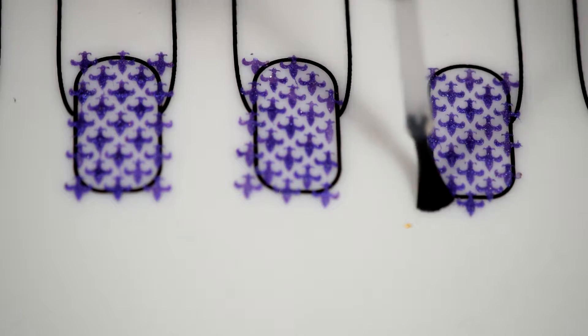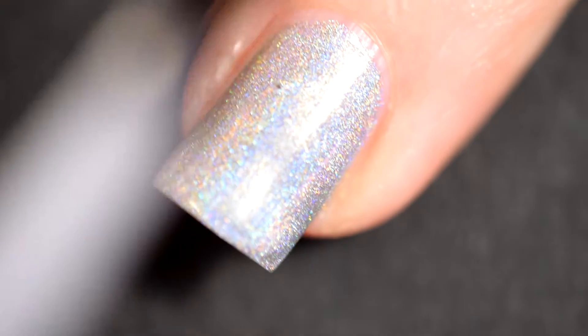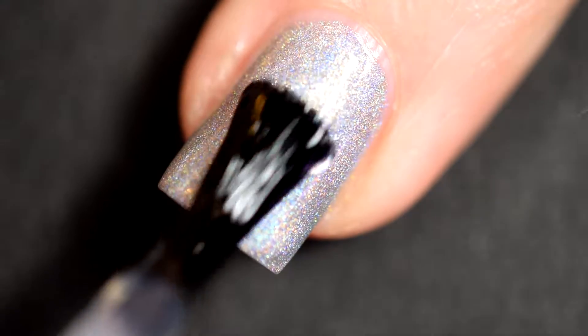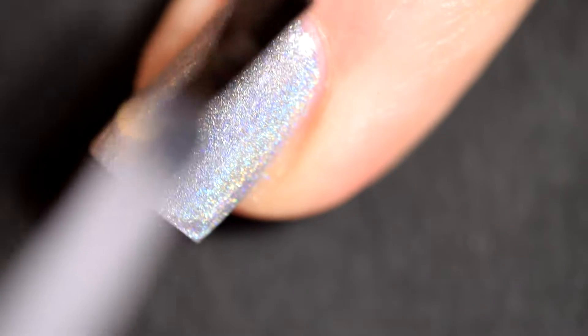Seche Vite has a serious shrinking problem. I do still use it for swatching though because it dries quickly and the shrinkage doesn't show up for an hour or two. So by the time it's dried and started to shrink at the tip, I'm already taking that polish off to swatch another color.